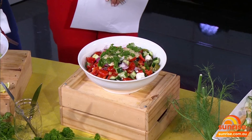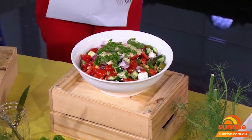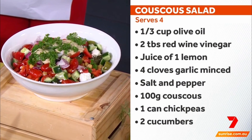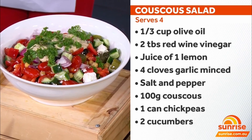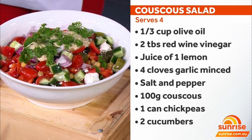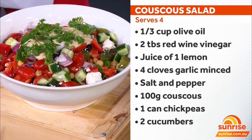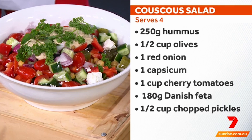Now you've got a couscous bowl. Yes! This is the one that smells delicious — I think it's the dressing you can really smell. So couscous, all you do is put it in a bowl and pour hot water on it — there's just no cooking. Then you add a bit of olive oil. It's low fat and a good source of fibre. This has a Persian-esque kind of feel. It's a vegetarian option, and the protein comes from feta cheese, chickpeas, and also hummus.